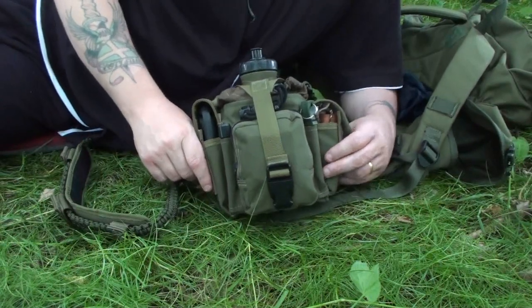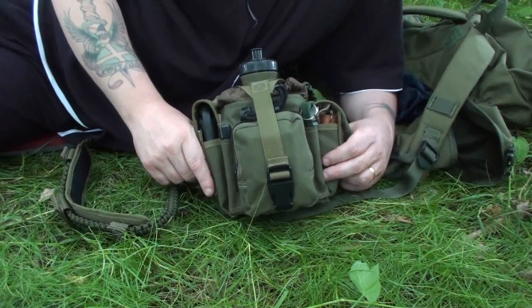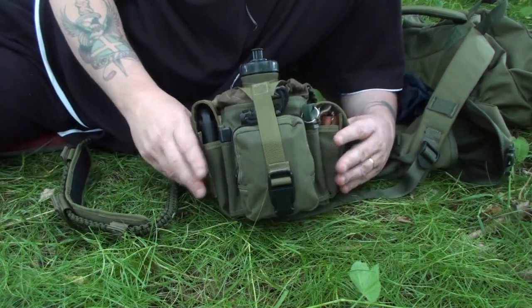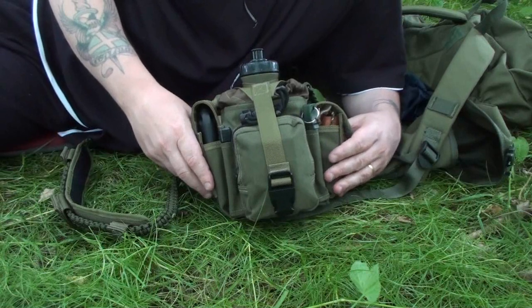Hello YouTube, Mr Mo here. What I thought I would do for you today is go through the contents of my Possible's Pouch, Survival Kit, EDC, whatever it is you call yours.